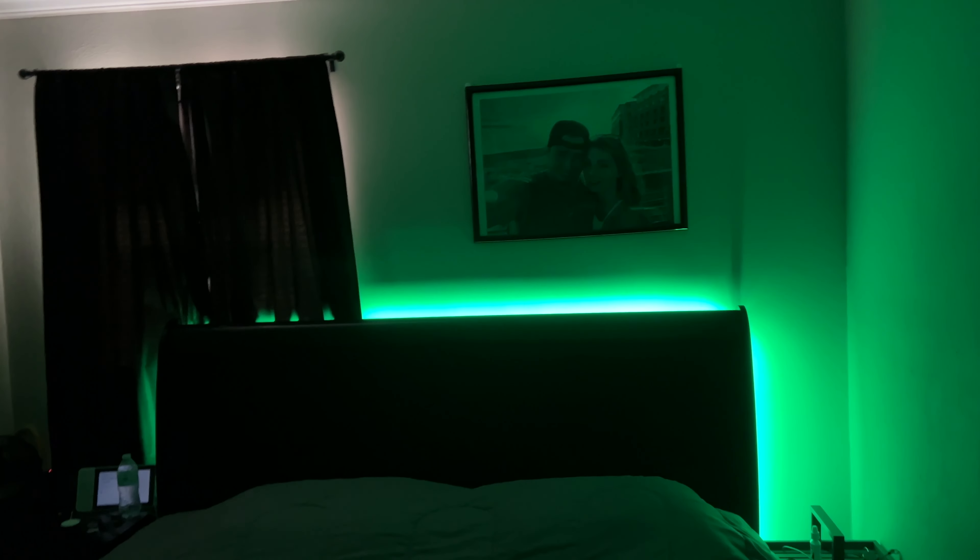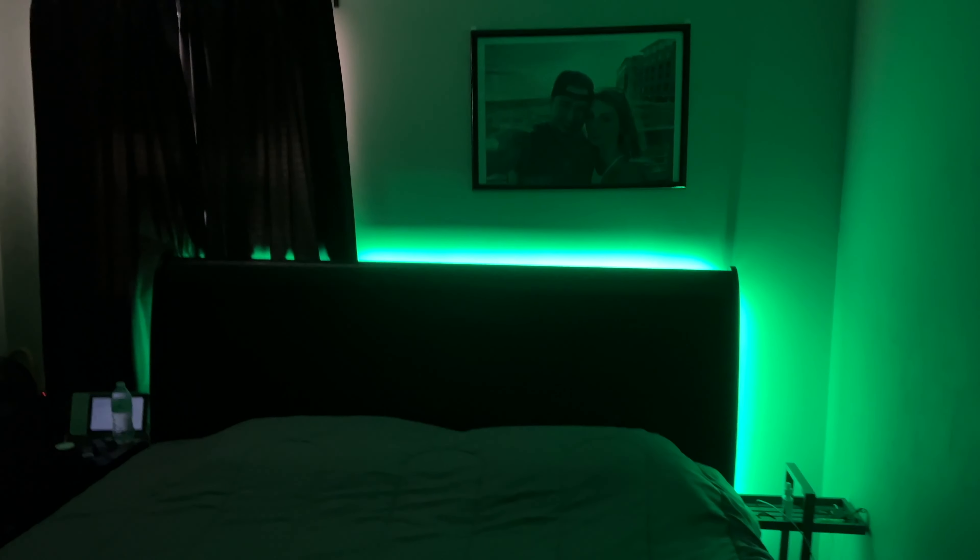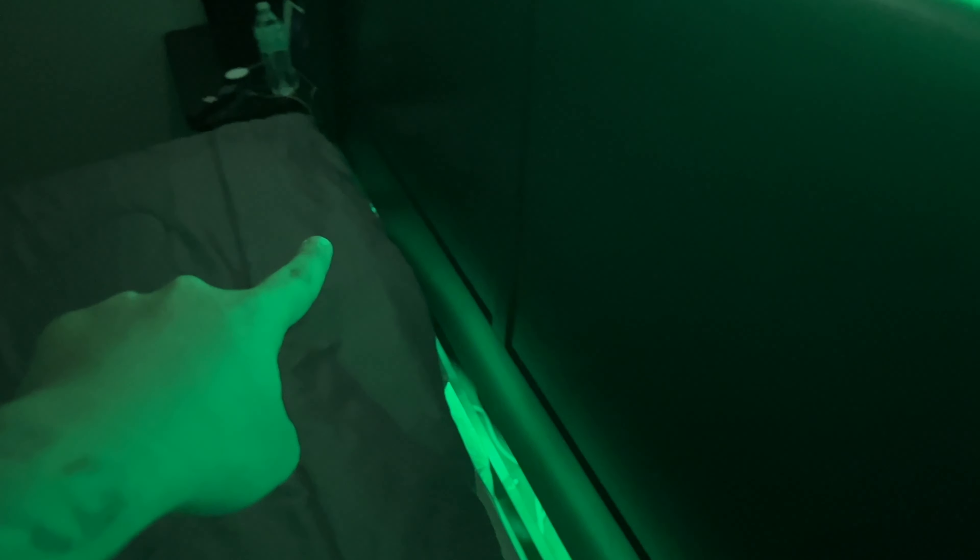I was able to run them right along here, all the way up, all the way across, then back down and back over to about right here. I love the glow that it puts off — very nice and bright.